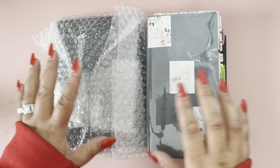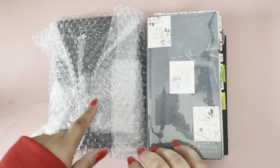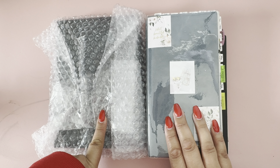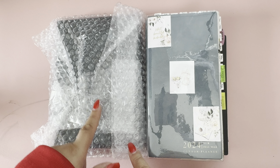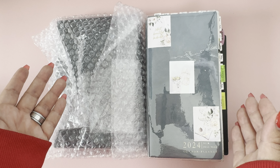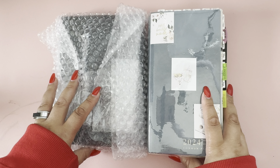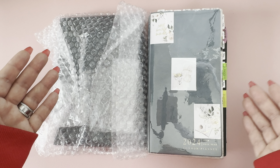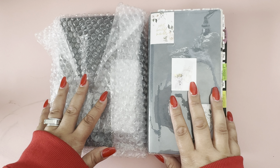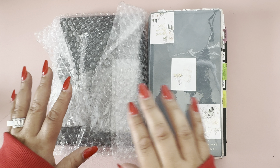Today we have a slight unboxing slash comparison video. As I said previously, I did go out and purchase the Sterling Ink academic planner, and I was curious to see what the difference was between it and the common planner — whether there's a major difference or if they're quite similar, and maybe you were thinking about it but weren't sure if it was a waste of money since it might be similar to the common planner.